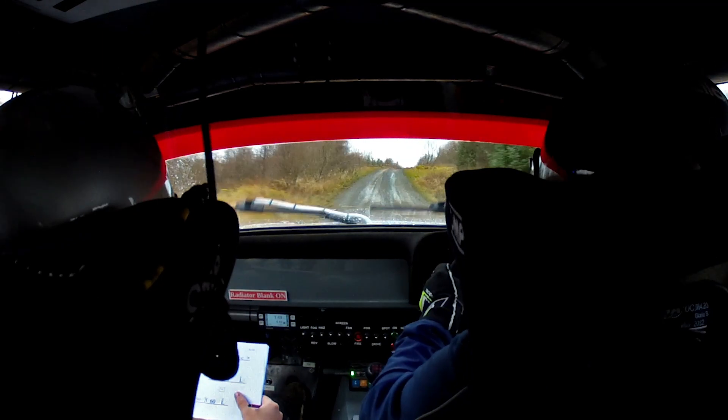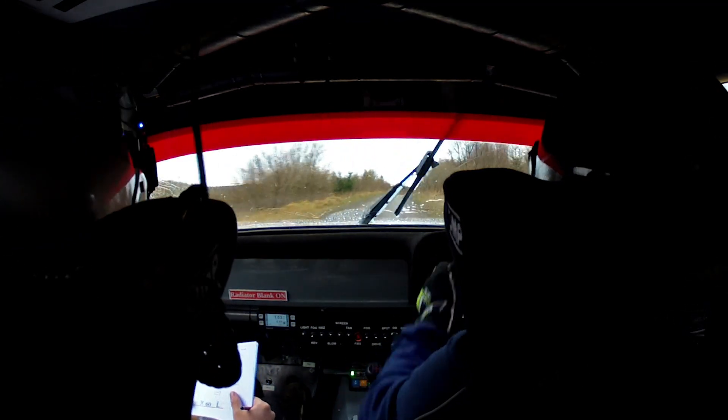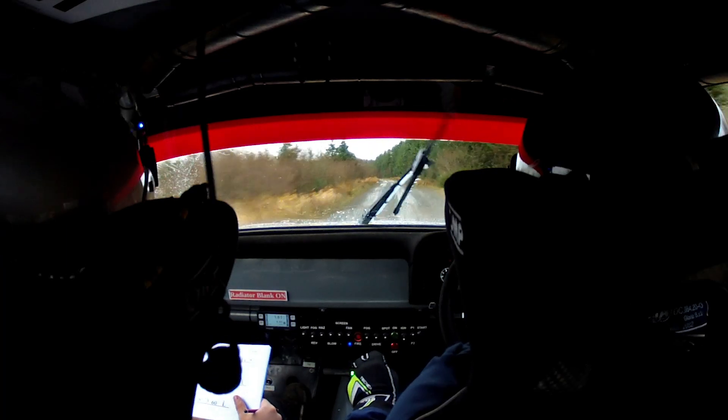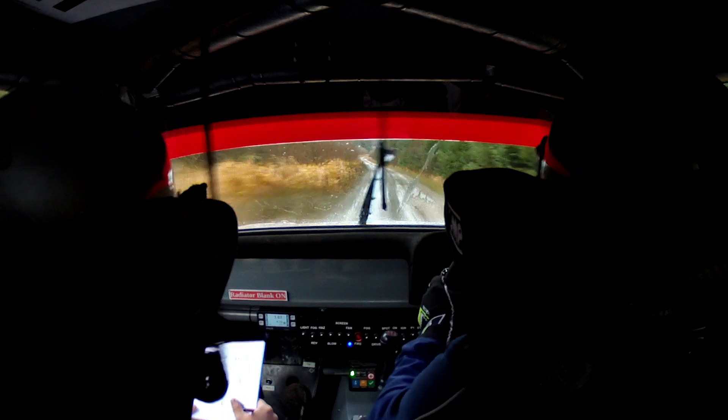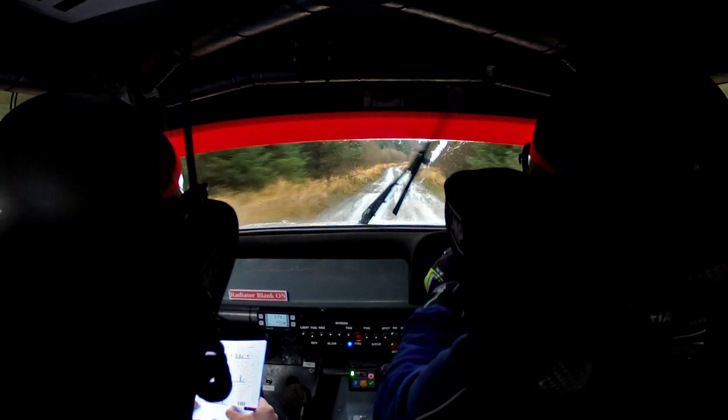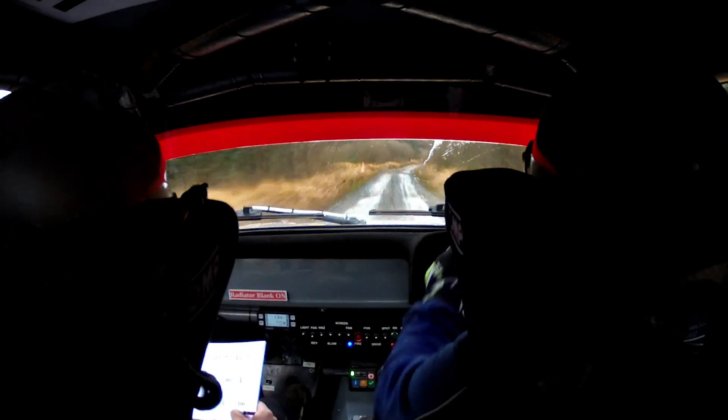80. Flat crest 80. Flat left. 150 to the lay-by on the right. Then 50 flat right. 60, flat right, 60, flat left, 100.